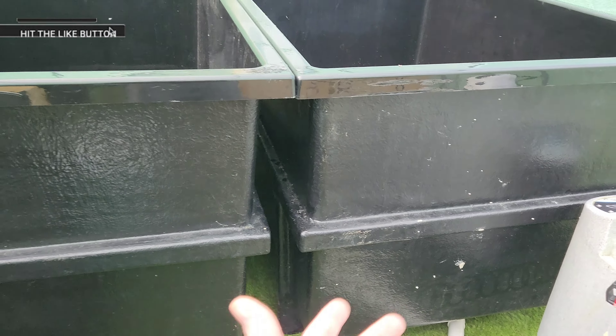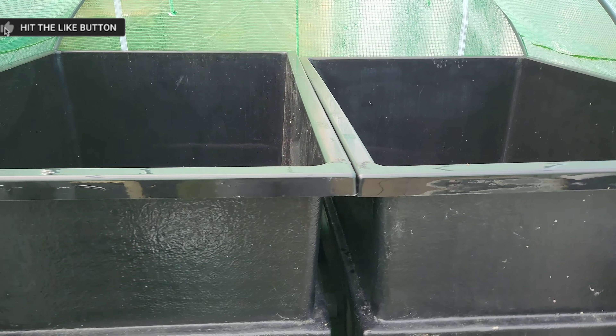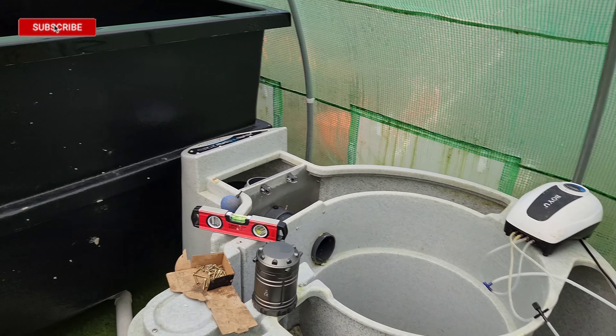So I can start getting on with the cladding of these. I think what I'm going to do is clad the bottoms of them first, obviously, because that's the bit I won't be able to get to — and then the backs.